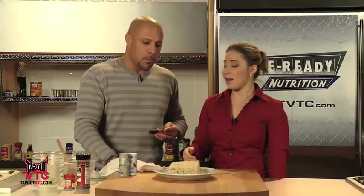Thanks for coming to visit us at Cage Ready Nutrition on TapOutVTC.com, and we'll see you guys next time for more healthy recipes.